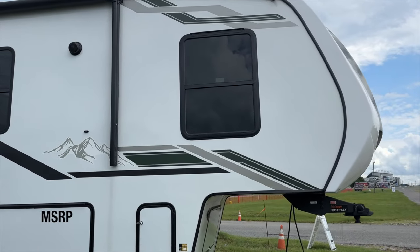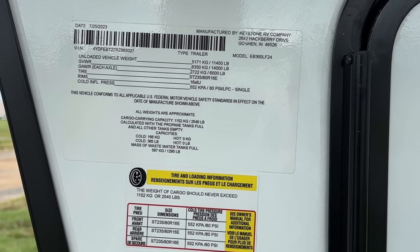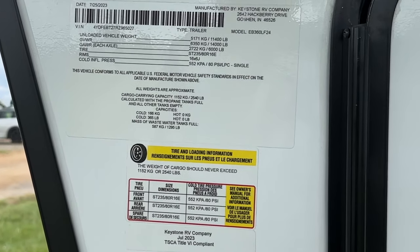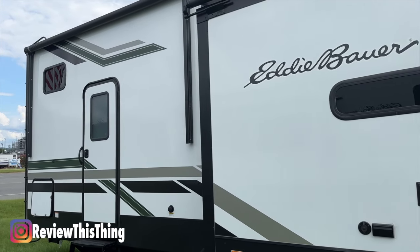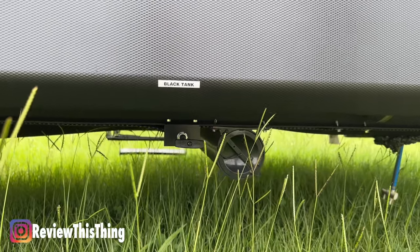The Eddie Bauer Signature 360 LF is a 40-foot-long fifth-wheel RV with a dry weight of 11,300 pounds and a GVWR of 14,000 pounds. It has laminated rear and sidewalls, sleeps up to six, and has one and a half bathrooms. It also boasts a 44-gallon freshwater tank and 78-gallon gray and blackwater tanks.